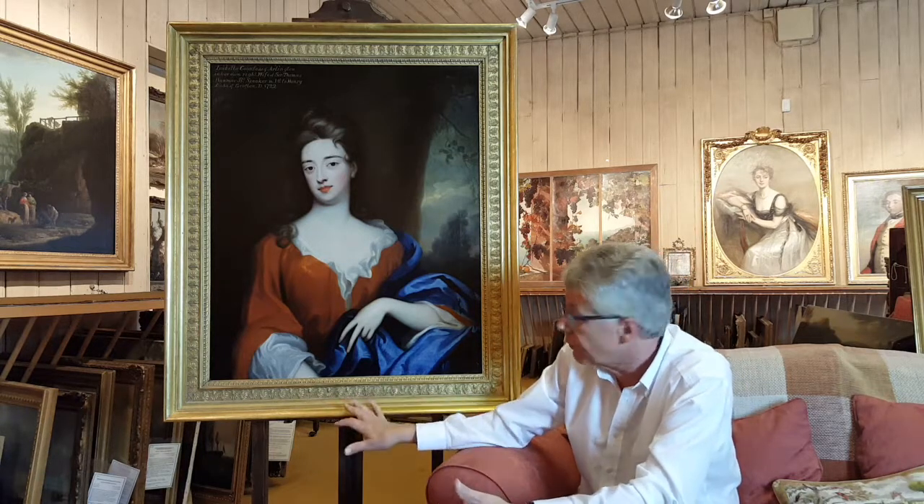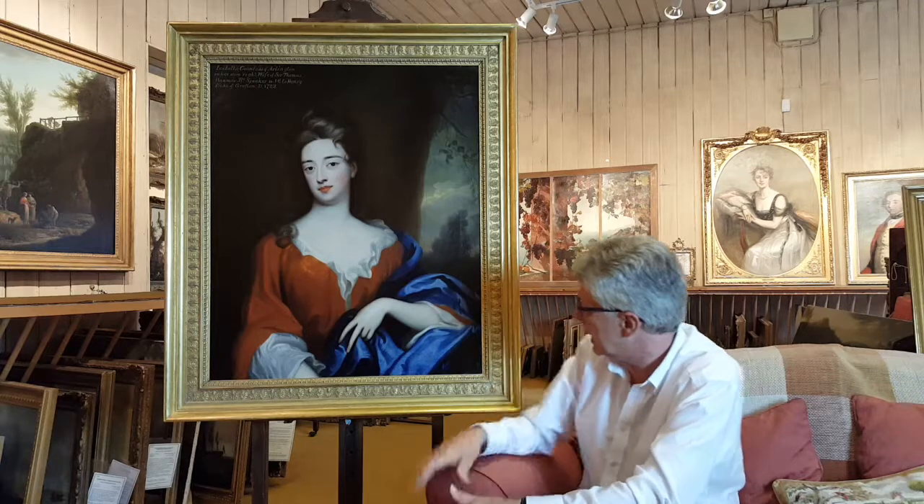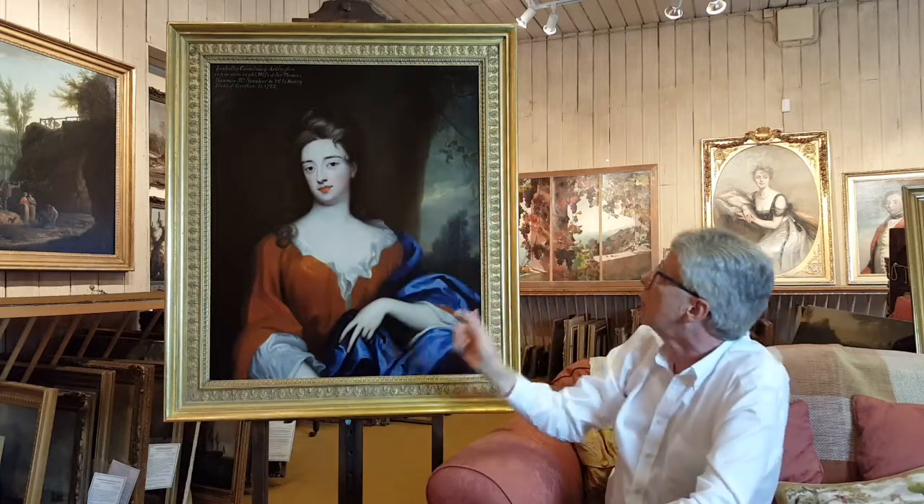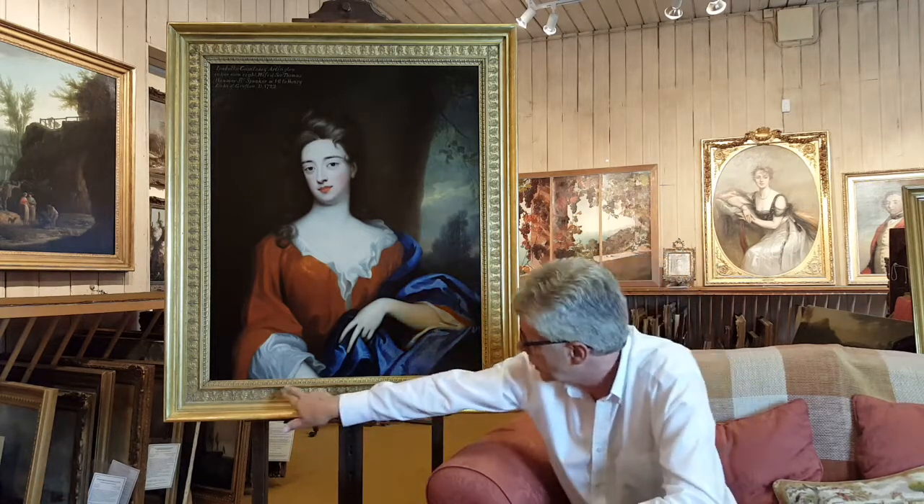One of the main things going on behind the scenes, while the conservation was taking place, has also been the research work. We know who she is, and we had some ideas at the beginning of the video as to who painted it, but a lot of research has had to go on since. The frame, which you'll remember was very grubby in the earlier video, has been cleaned and had this section regilded in gold leaf. Although these shelves were a later addition, we thought they suited the picture quite well, so we left them on.